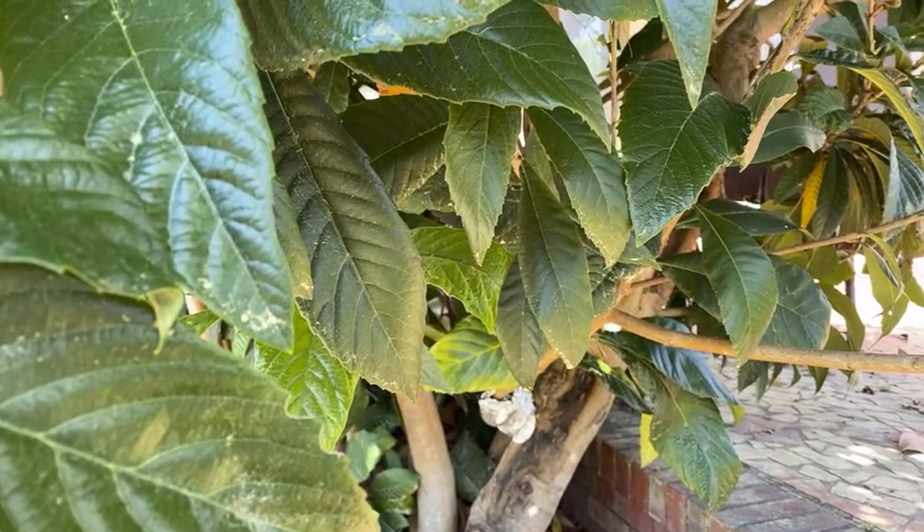Here it is — she's been on there since last August. What does a Loquat taste like? Kind of like a plum. It tastes like its own thing, but kind of like a plum.